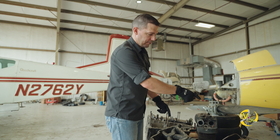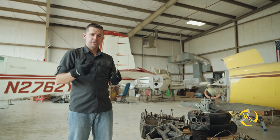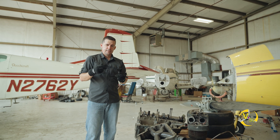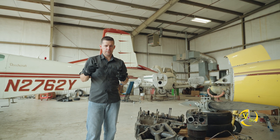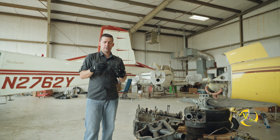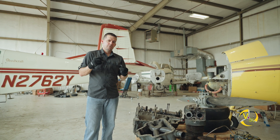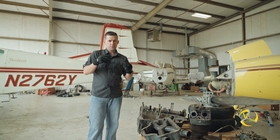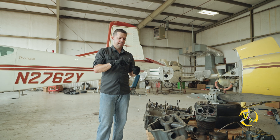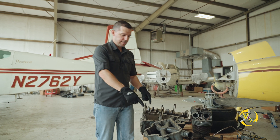In the back of the engine we also have our vernotherm, which is a type of thermostat — similar to the thermostat in your car. This thermostat detects the temperature of the oil, not through an electric process but through a type of metal that expands and contracts with different amounts of heat. As the vernotherm heats up, it closes off and causes that oil to travel to the oil cooler and back into the engine, going into the oil sump.